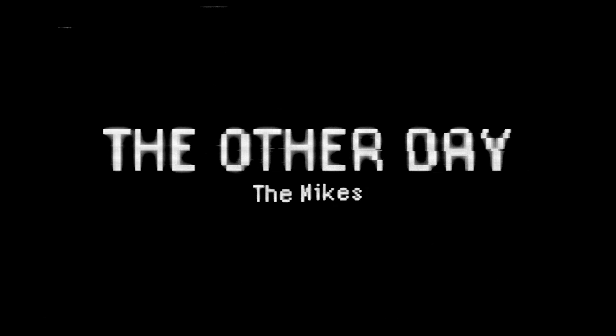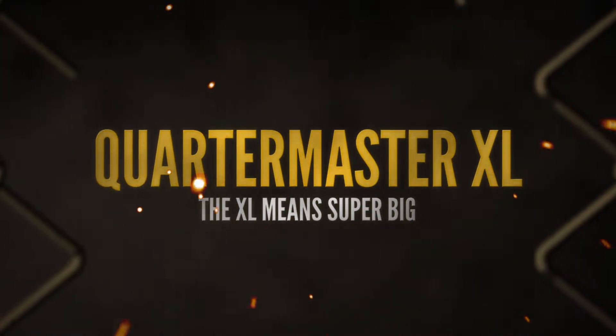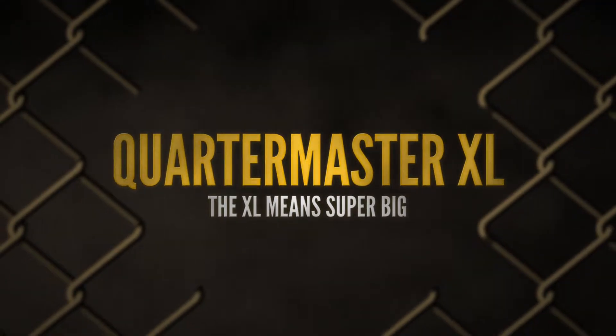We're working on some more Quartermaster stuff. We got told the other day that we had a big custom Quartermaster come in — it'll be the biggest thing we've ever built. We have a custom order for a piece that's 36 inches wide and we wanted to do custom engravings on it.